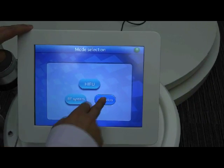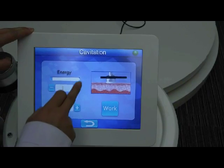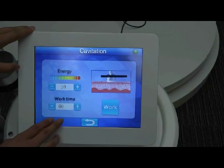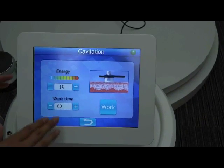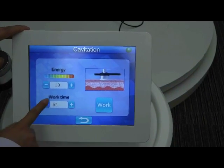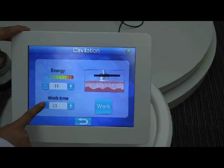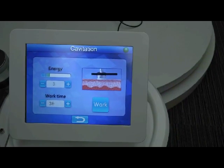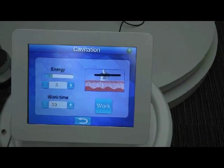Next, let me show you the cavitation treatment. For the cavitation system, the intensity is 1 to 10 adjustable, and the work time is also 1 to 60 minutes. We recommend setting 30 minutes. You can try starting from intensity 3, then adjust according to the client's real feeling. When the parameters are set, press work to start the treatment.